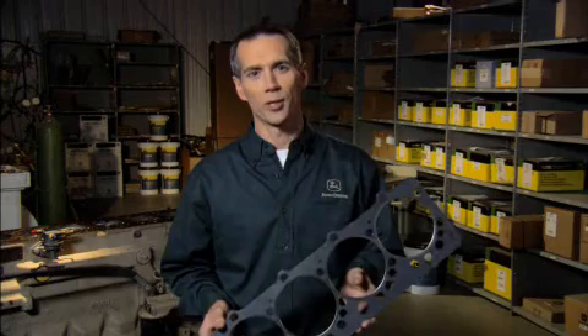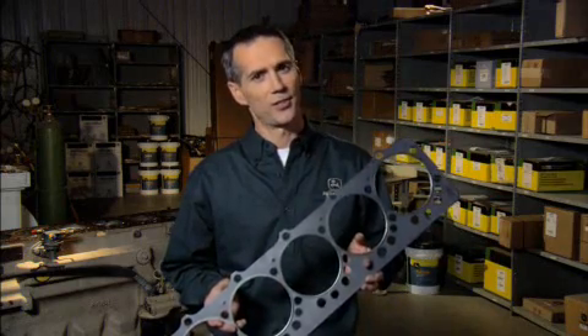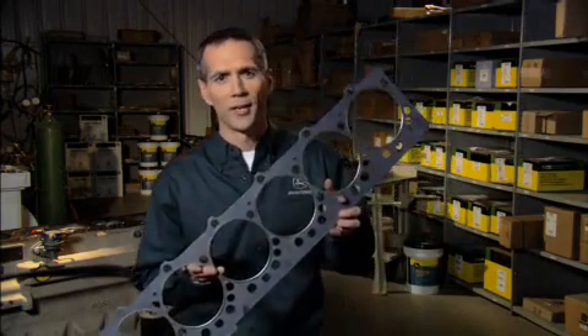You know the saying, you get what you pay for? Well, it's definitely true when it comes to gaskets. Genuine John Deere gaskets are not only designed better, they're designed to last longer. Take our head gaskets, for example.